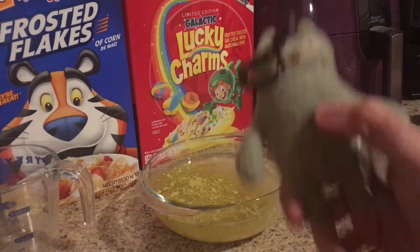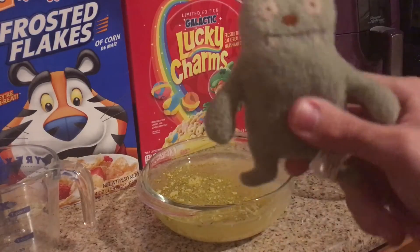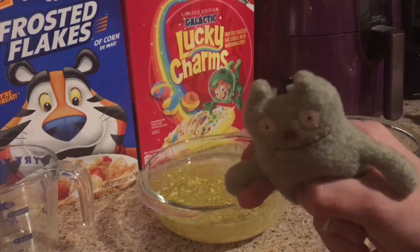All right, once you're done with that, you're supposed to stick it in the microwave for another — what is it — 17 to 20 minutes. I'm going to put it on for 18 and a half.